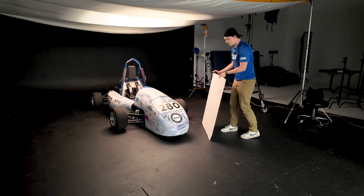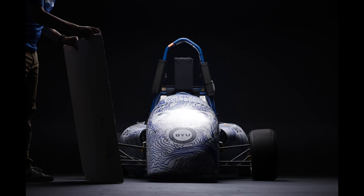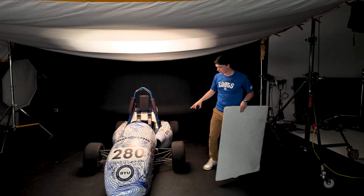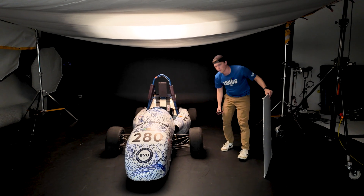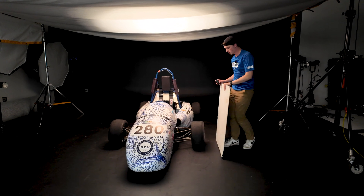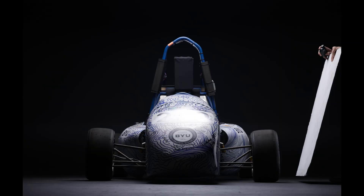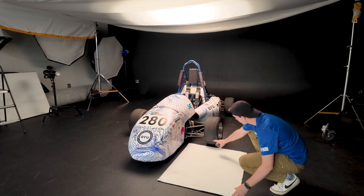Now we're going to come around and light some sides of the car. Next we're going to work on the wheels. Being that it's a top-down light, it'll be lit up top but we won't have any light down below or on the edges. So we're going to try to create a nice light edge on those wheels in Photoshop. We'll place a bounce right in front of the wheel to get some light underneath.